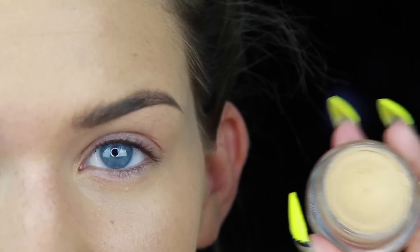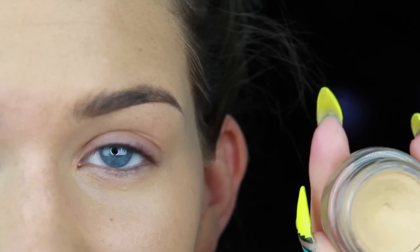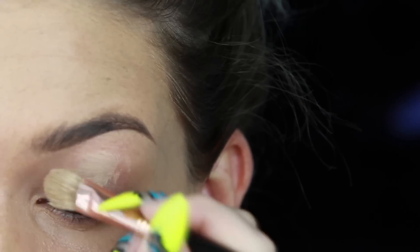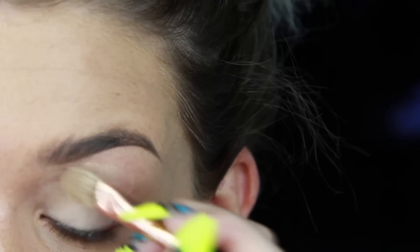This was super requested from you guys, and here it is. OP delivers. So I'm going to start by applying my MAC Paint Pot in Soft Ochre all over the lid. This is going to prime my eyes so my shadows don't crease, and it's also going to cancel out any discoloration in my lid. I just take a pretty big brush to get that done quickly, and I apply it all over.